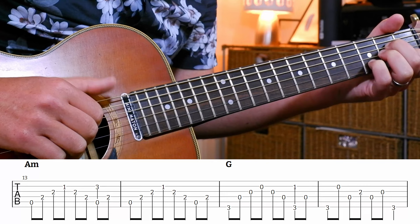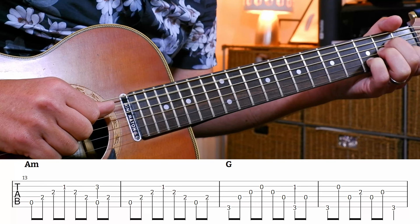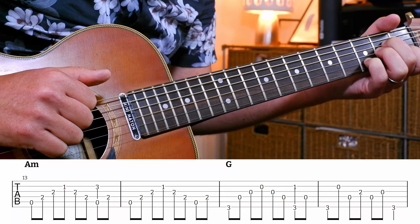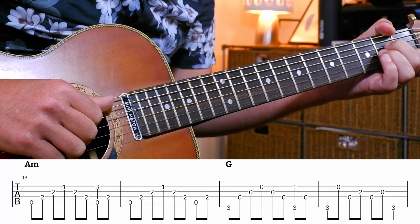Pretty straightforward, except that D there in the chord. So we're going to walk up and down: five, four, three, two, three, four, and then pinch, and then your thumb on the D string. Or you could use your index finger there if you wanted to. And then we're going to go back into A minor regular - exactly the same pattern except without the pinch. So those bars 13 and 14 use that pattern.